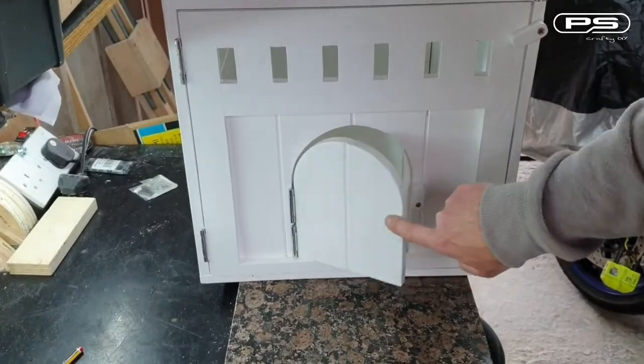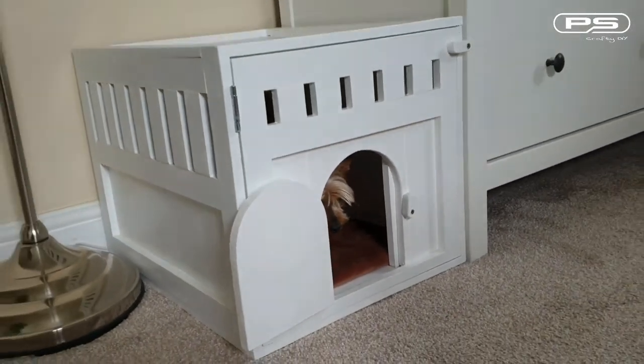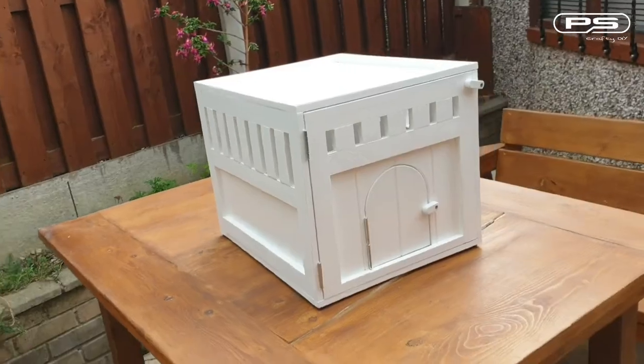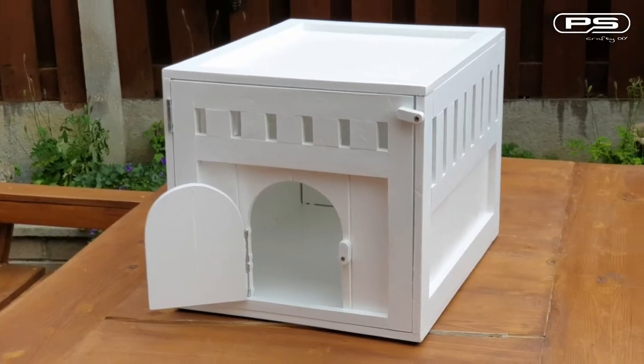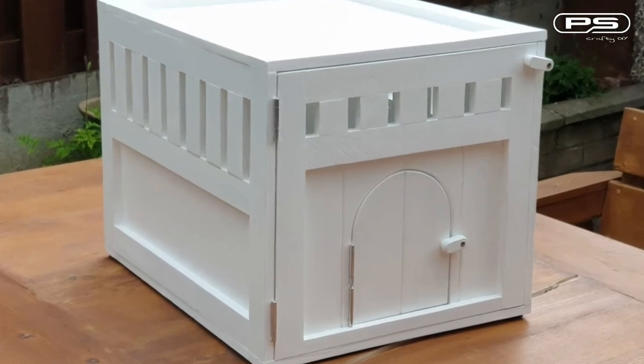The only thing that is left is to hope that the yorkie gets used to her new hideaway place. But you know what — the heated blanket inside certainly does the trick. And as always, if you have enjoyed this video please like, share or subscribe. It helps me create more.